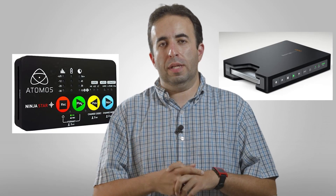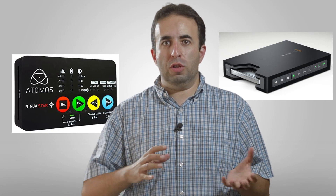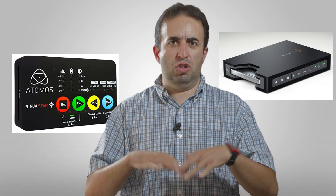Hey everybody, welcome back for part three of our little series. We're comparing the Animus Ninja Star to the Blackmagic Hyperdeck Shuttle, and we're talking about the pros and cons of each, just a general overview of what recorders do, and which one is best for you, because they definitely have similarities and differences which are significant enough that they may not both be right for everyone.